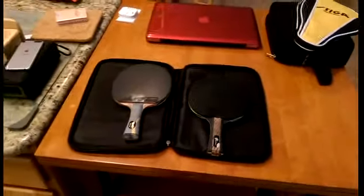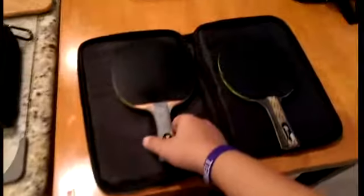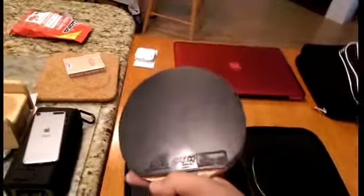A flexible blade gives you the benefit of making slower, spinnier loops because there's a longer dwell time. Since it flexes, the ball won't bounce off the wood really fast, which gives you a better feel of control.